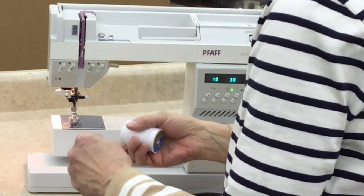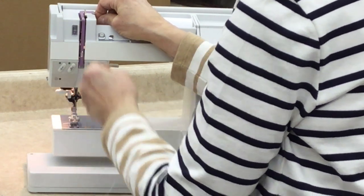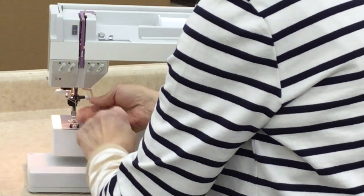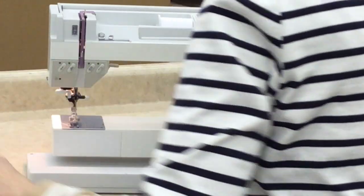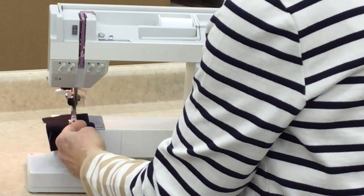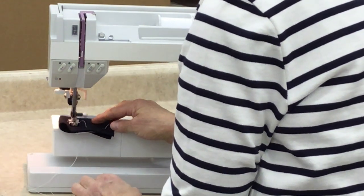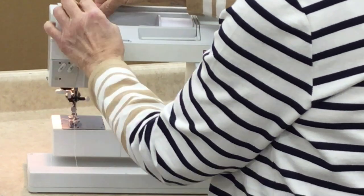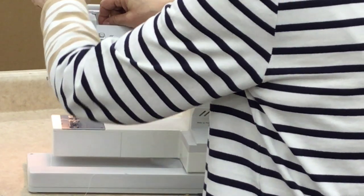Now I'm going to thread it up and miss the take-up lever intentionally so you can see what happens when you don't thread it properly. You're going through the motions but for whatever reason, you missed it. And within three or four stitches, you're going to know something's wrong. I still get a nice tight tension, so I think everything is hunky-dory — and then I start to stitch. There's a mess on the back; it really isn't stitching at all. It's going to just stop and jam. That is because you did not get it into your take-up lever. Once you re-thread it into your take-up lever, it will sew perfectly.